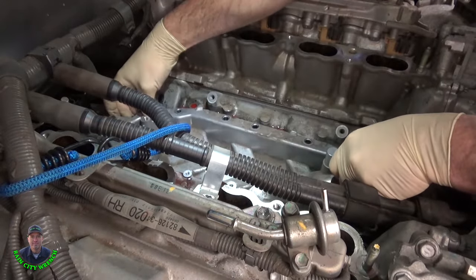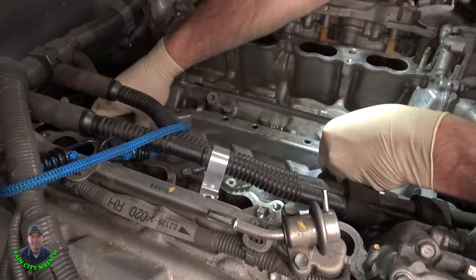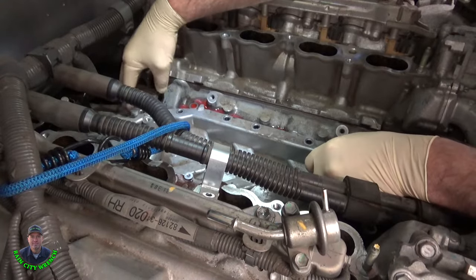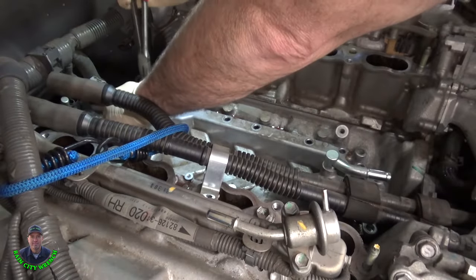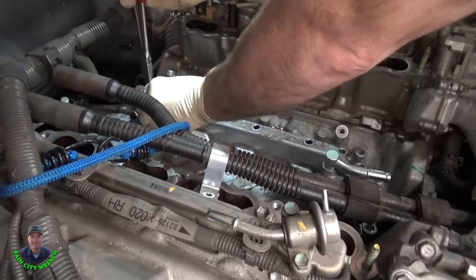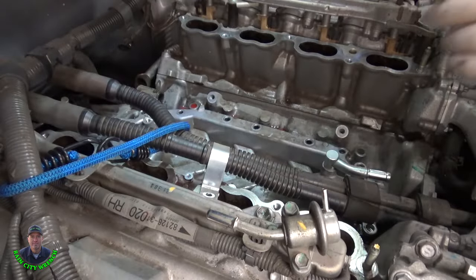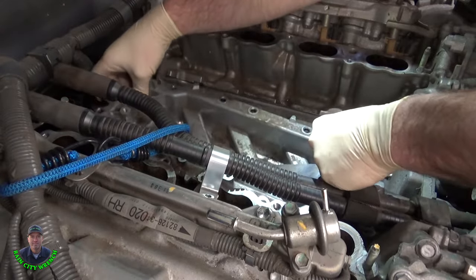Can I twist this and kind of drag it up the side? No. Well, let's do a little bend on that ear and then we can bend it back. That's why they made it such thin metal — they did that so you can bend it. And yeah, that worked great. Now we'll pull this pipe out from the front.